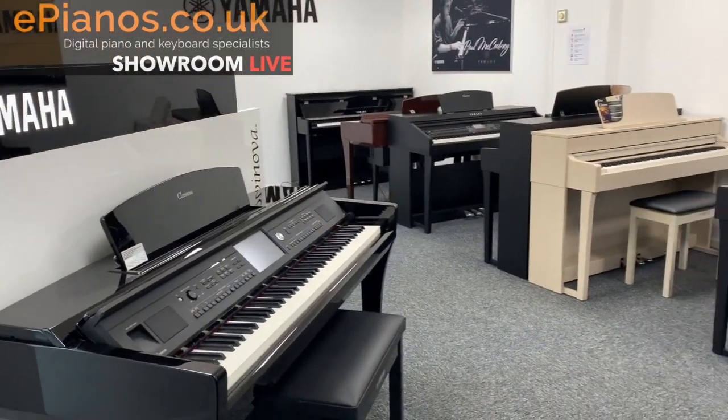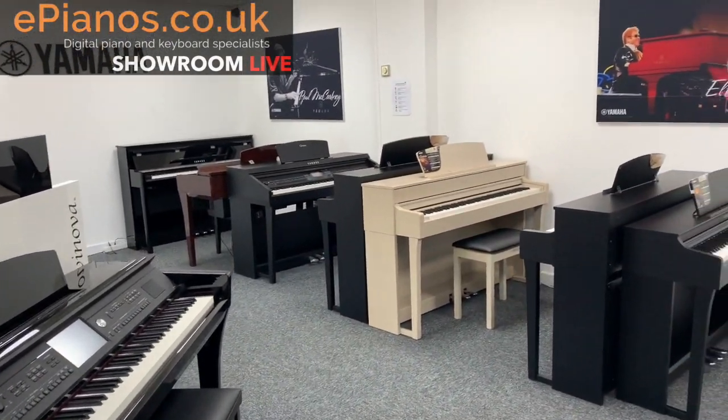Hello, Chris from ePianos here. Welcome to Showroom Live, where we take you around our showroom, show you what types of pianos we've got, and what we picked out this week that we particularly like.